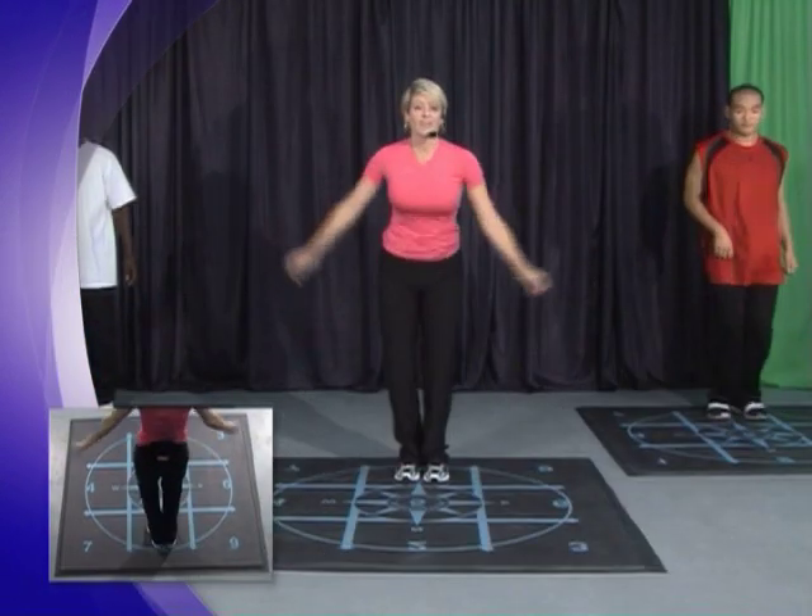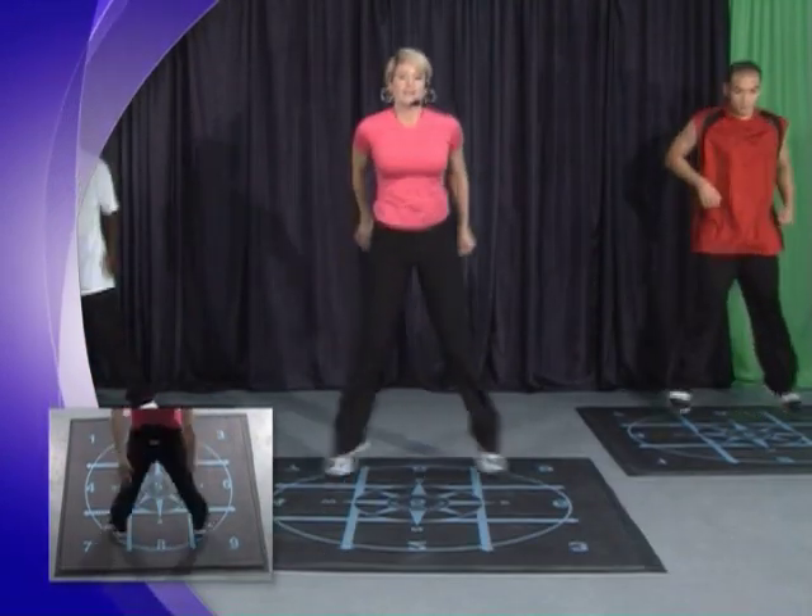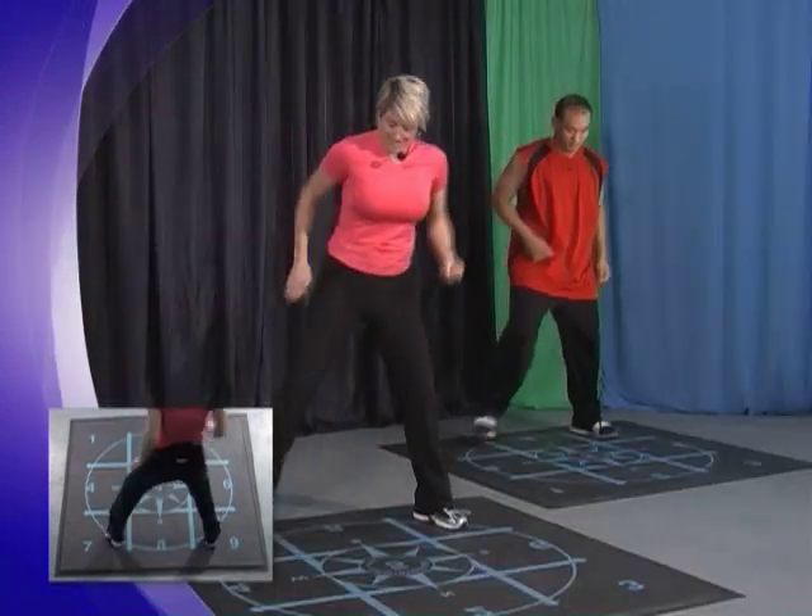Wide and narrow with the jump. Left side. Right side. To the eight.